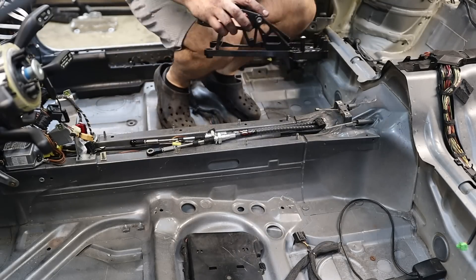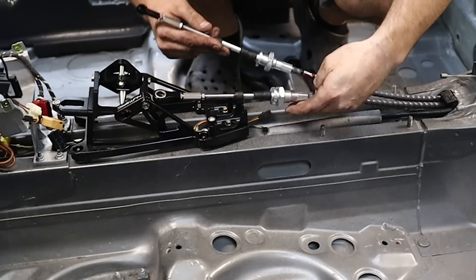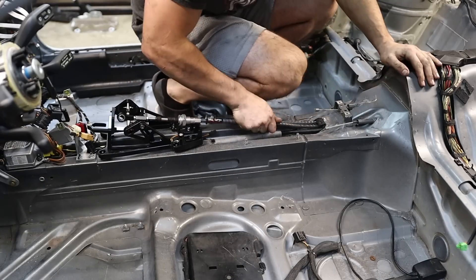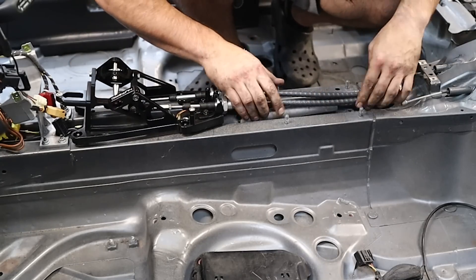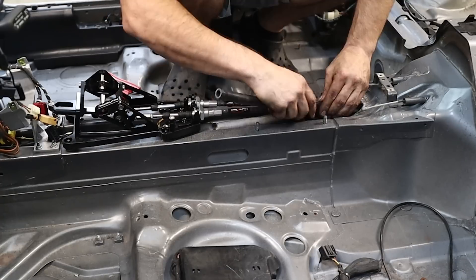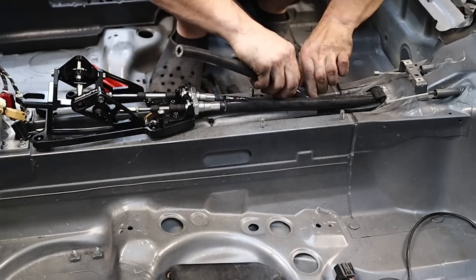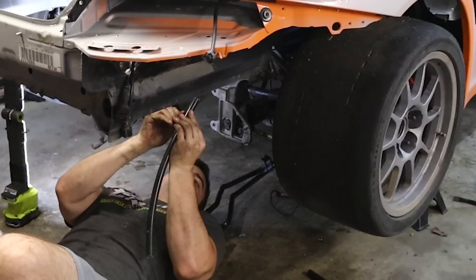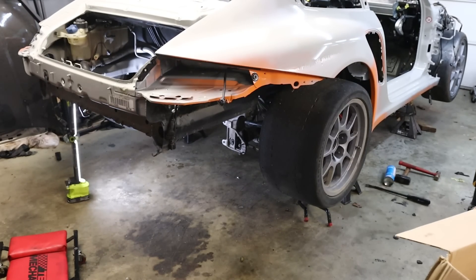If I want to get the approximate length of these cables right, I need to at least set the shifter in there. I wasn't that far off. This is just to get the approximate length so I can put the insulators on there. Sweet — that's done. Cables are in. That's a win.